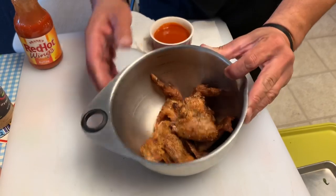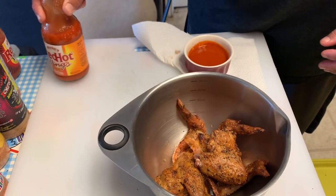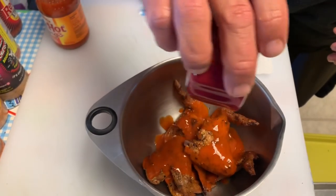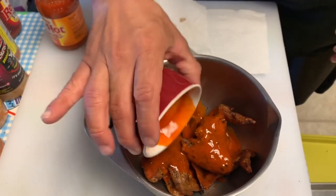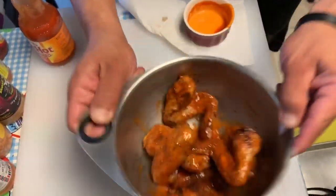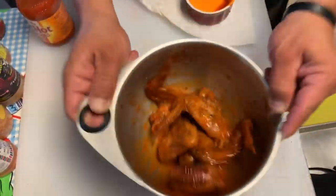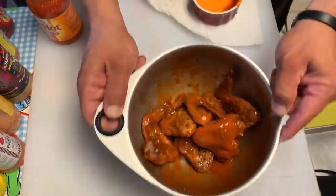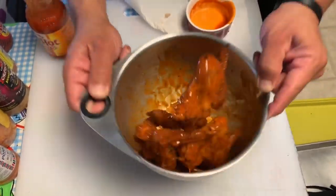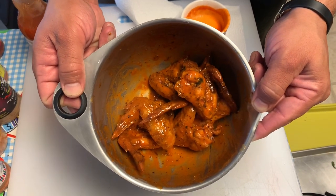I've got the wings in this bowl. I took some of that Frank's Red Hot Buffalo Sauce, warmed it up just a little bit, and I'm going to pour this right over the top. This stuff is so good. I'm just going to take this and toss it all up. Now I'm going to dump it on a plate and give it a taste.